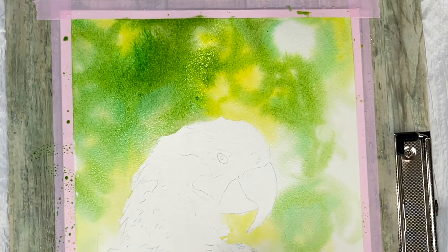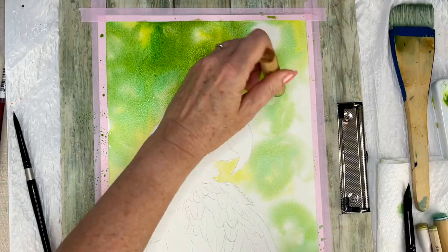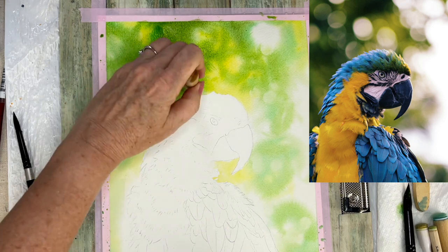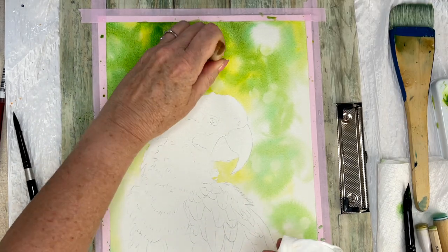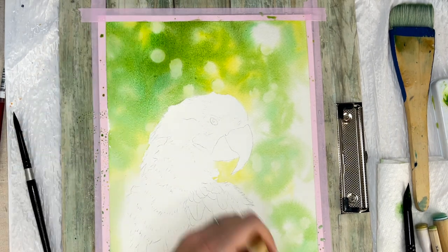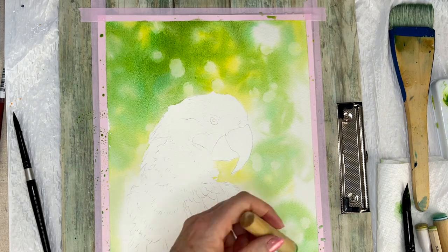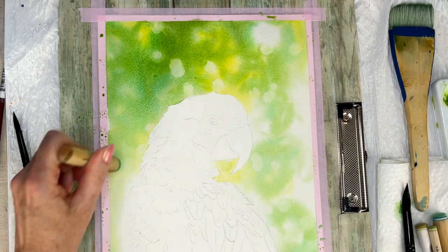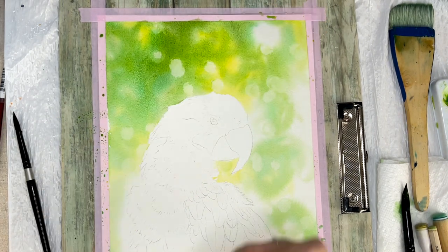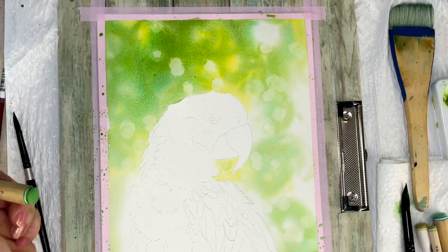While the paper is still wet, I'm using my sponge daubers to lift paint, doing this randomly and loosely following the reference photo. Watch your sponge dots — parts of the paper that are still too wet will start to dry with hard edges, as you can see on the top. So I'm going over those areas multiple times while the paper is drying to make those lights softer.